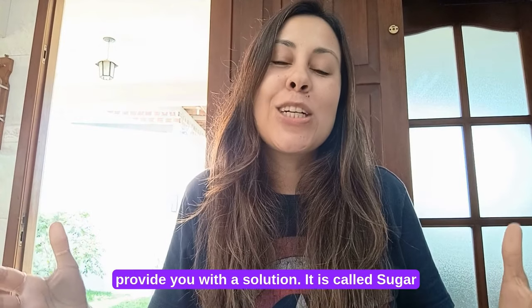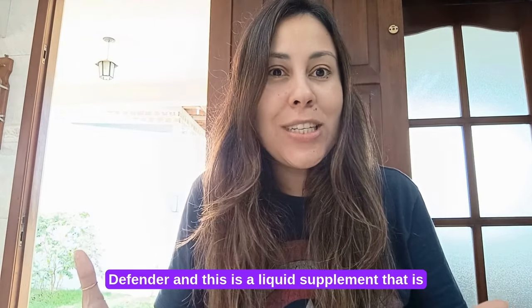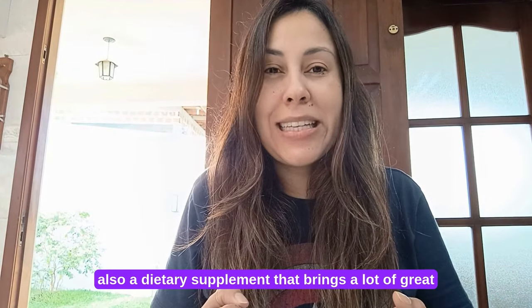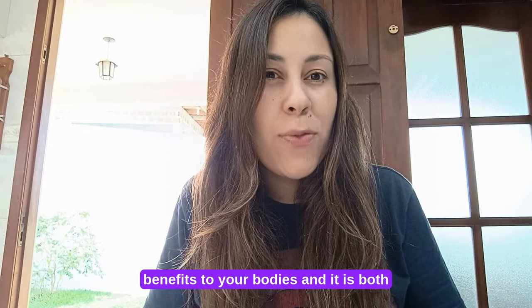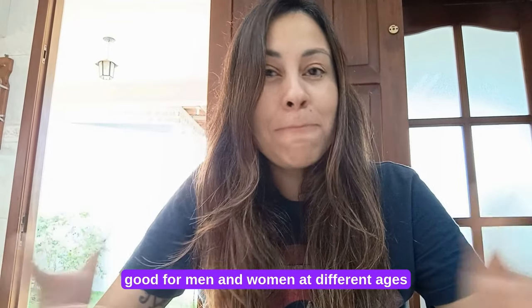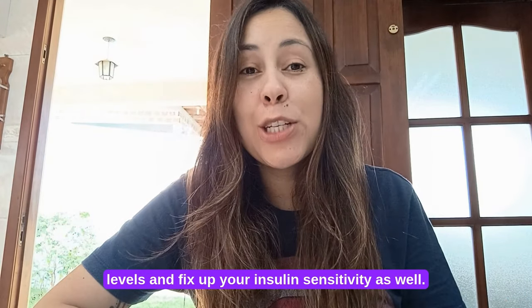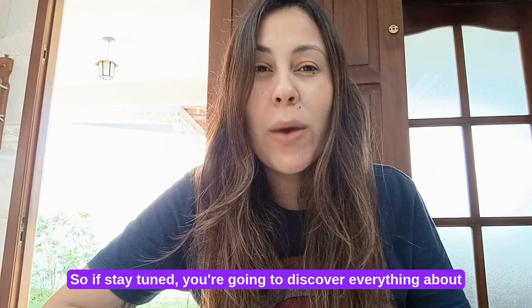So I'm actually here to provide you with a solution. It is called Sugar Defender and this is a liquid supplement that is also a dietary supplement that brings a lot of great benefits to your bodies. It is both good for men and women at different ages because it is actually here to help you regulate your blood sugar levels and fix up your insulin sensitivity as well.